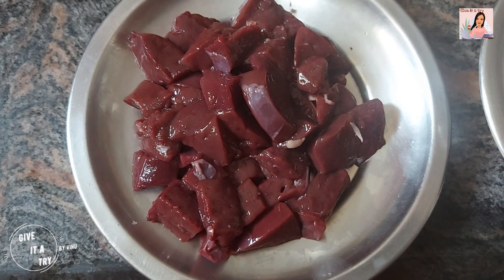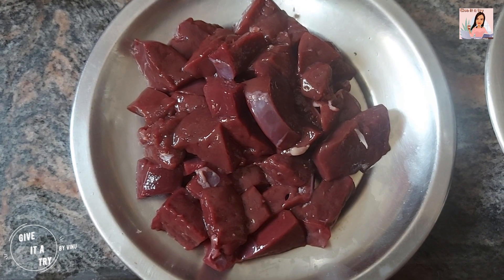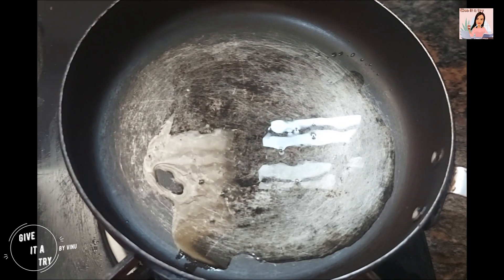Chop the liver into small pieces. Heat oil in a pan.